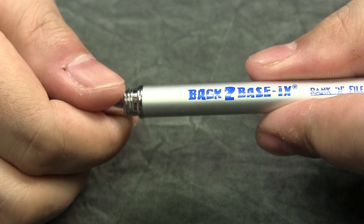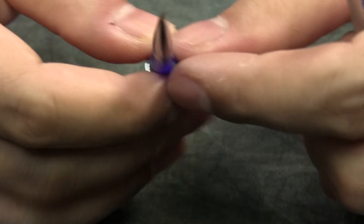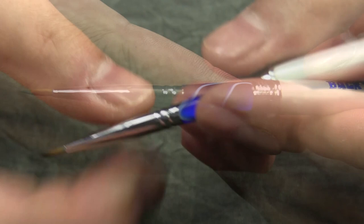When I have to go to the game store or a convention and need to paint, these are always on the packing list. The utilization of the Kolinsky bristles made it easy to transition to these brushes on the road.